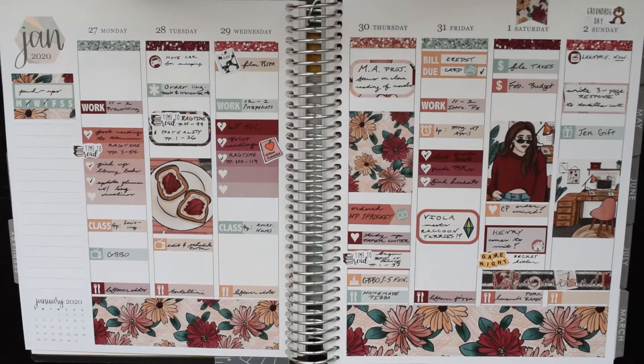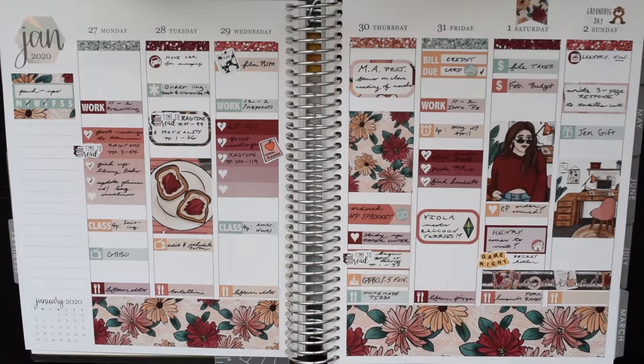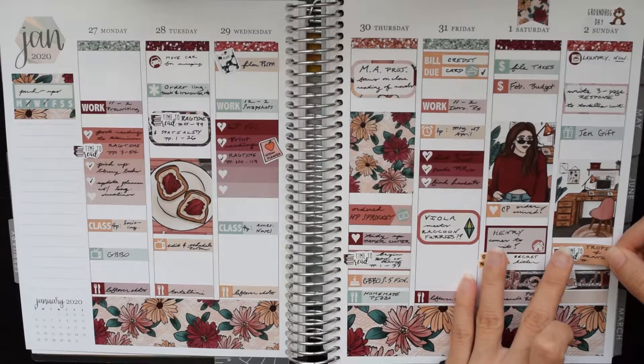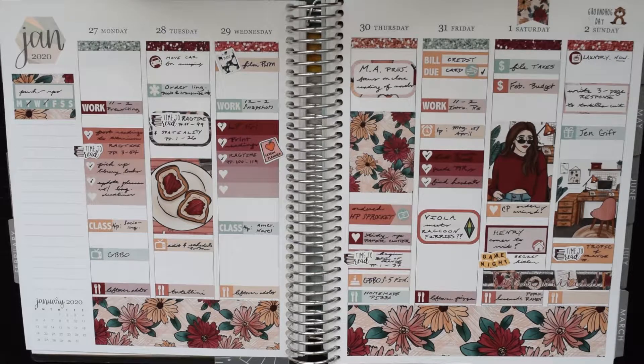As for things I filled in after the fact — on Thursday I ended up ordering an HP Sprocket, which I'm very excited about. I want to be putting photos in my planner so we're doing that. I put in some little things at the end of Thursday for tidying up — going through random papers and filing them. Then I did more reading, watched the Great British Bake Off Season/Collection Five finale on Netflix, put in a bill due at the top of Friday for my credit card, and we had a friend come to visit on Saturday night, so I put in a game night sticker from Oh Hello.